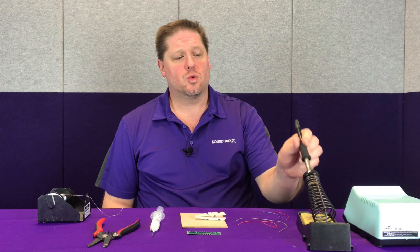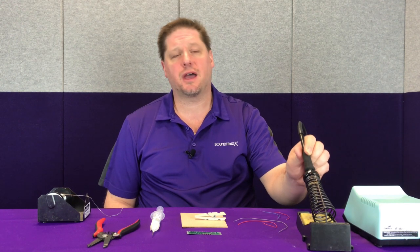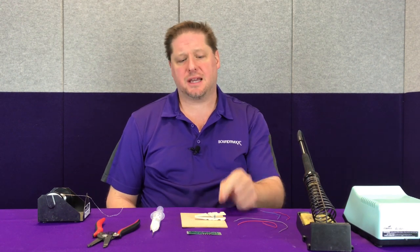First of all, you want to make sure that you have the proper tools. You want an adjustable temperature soldering iron with a very small point on the end, so that way you can get into tight fit places and make sure that you're soldering only the place that you want on your circuit board. If you go to the hardware store and get one of those big giant soldering guns, you're probably going to damage a decoder, so you want to stay away from that.